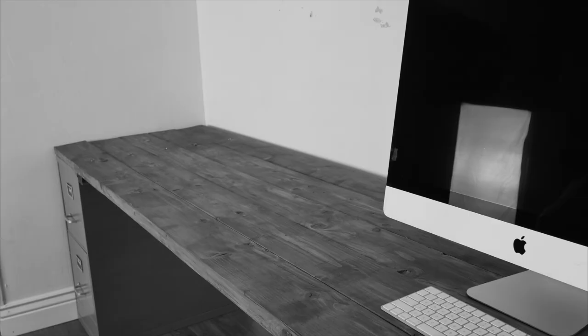It's back to school time, or should I say back to homeschool time. Today I'm going to show you how to make a DIY homeschool desk that is big enough for three people. Let's do this!